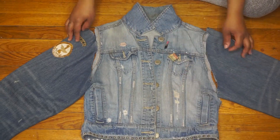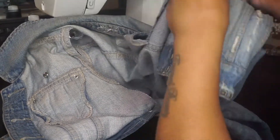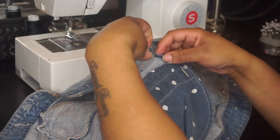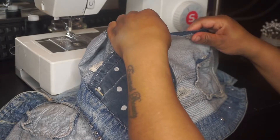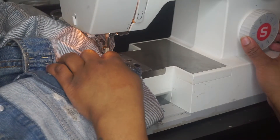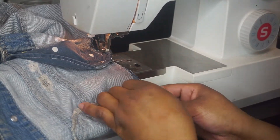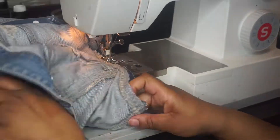Now the armholes are perfect for the sleeves. I'm going to take the inner arm seam and the outer waist seam from the jacket, line them up, and start to pin them into place to prepare for sewing. I'm starting off with the regular stitch and then going back in with a zigzag stitch just to hold the jacket into place.